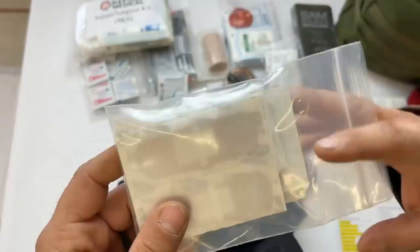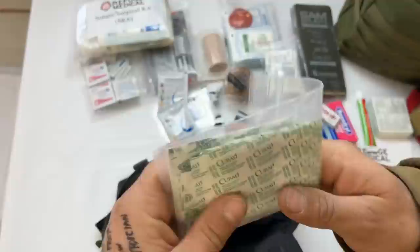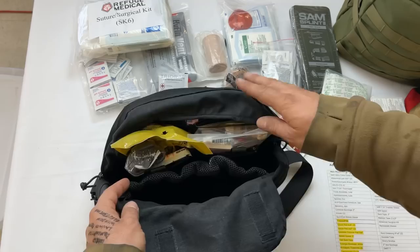Band-aids — everybody's favorite — lots of them in all the different flavors and sizes. Unfortunately there are no Moana Band-aids in here, and no Frozen Band-aids either. Thanks, JT — staff to the rescue.